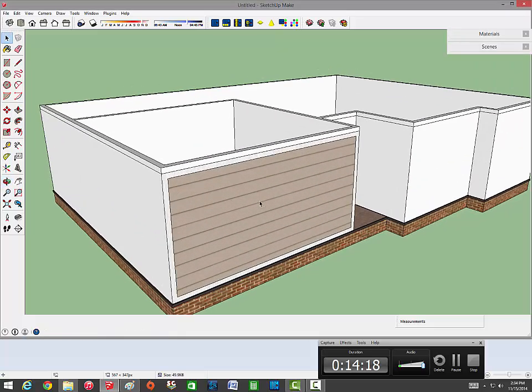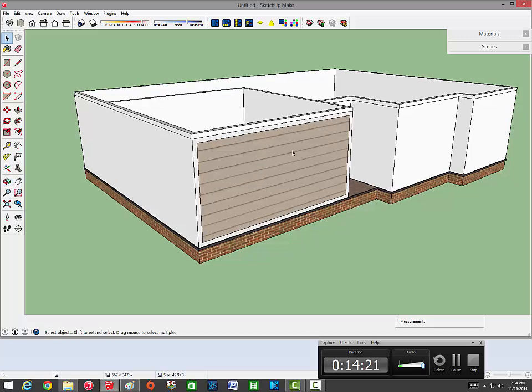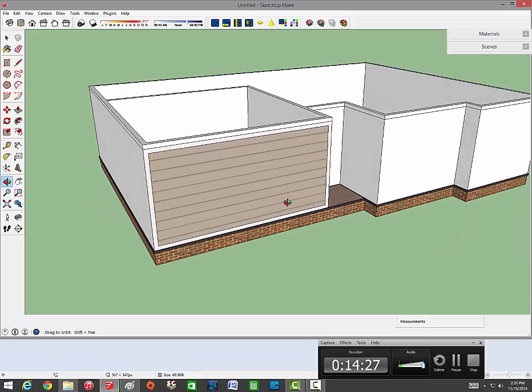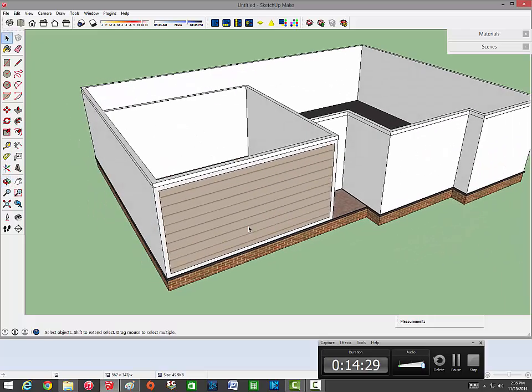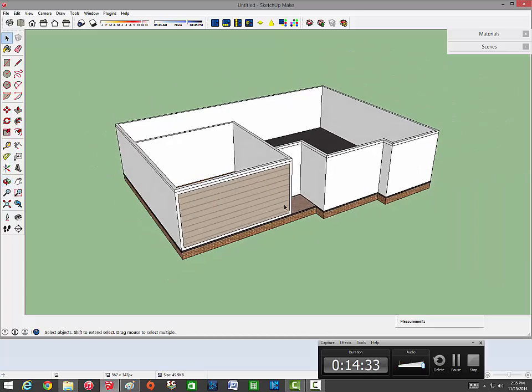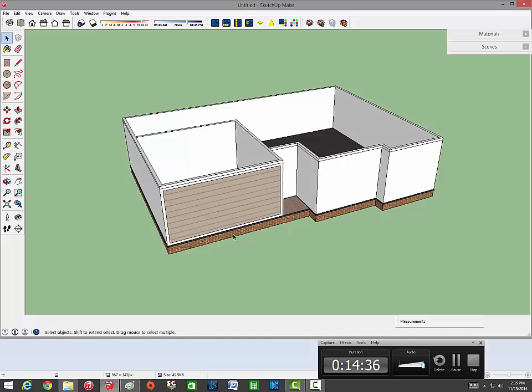That's the basics of the exterior. Obviously you would continue this technique for all the walls and you'll see that in the next video. Thanks for watching and stay tuned for the next series where I do the roof, windows, and all that. If you liked what you saw please leave a like, and if you found it helpful please leave a like and a comment. If you have any questions feel free to ask - thanks everybody and I'll see you in the next video.